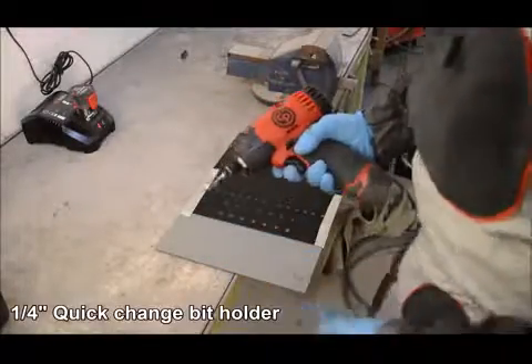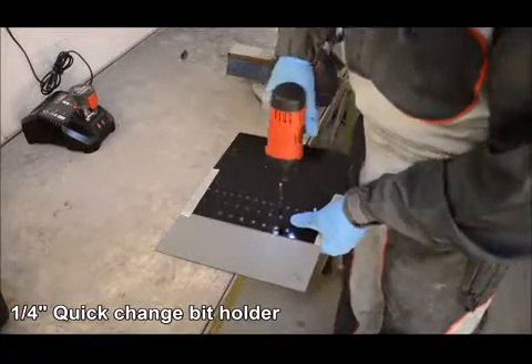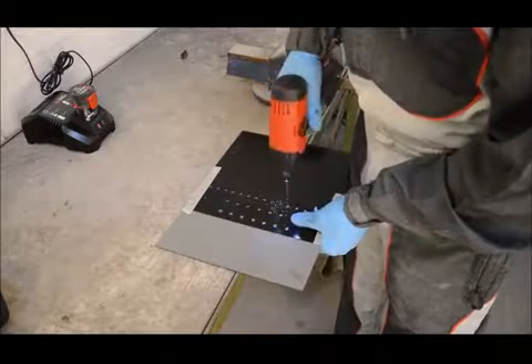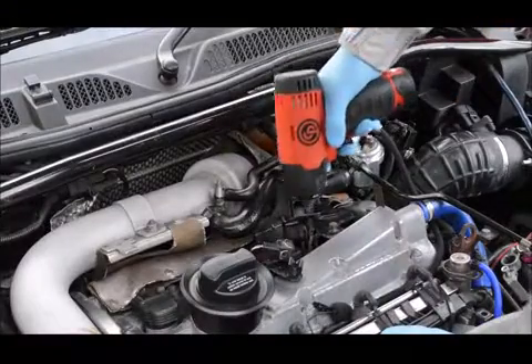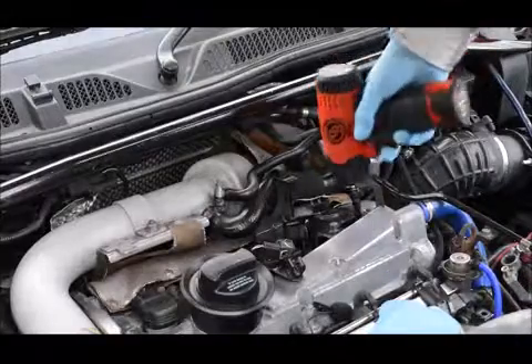The quarter inch quick change bit holder allows the user to quickly remove and refit the bits depending on the task that is being carried out. The impact driver is ultra compact, allowing the operator to use this tool in confined areas.